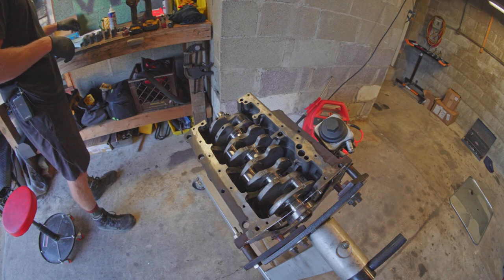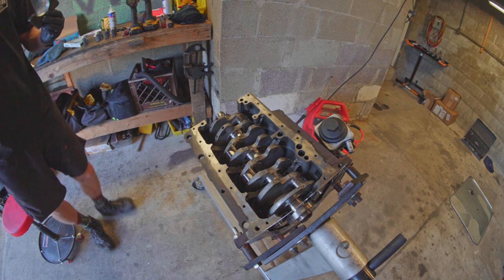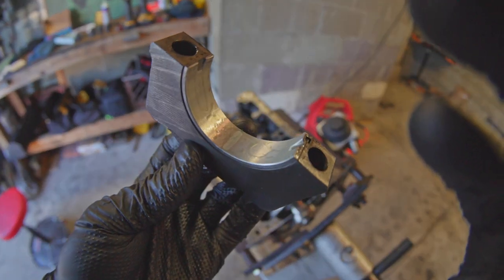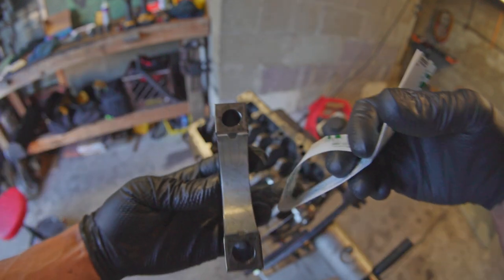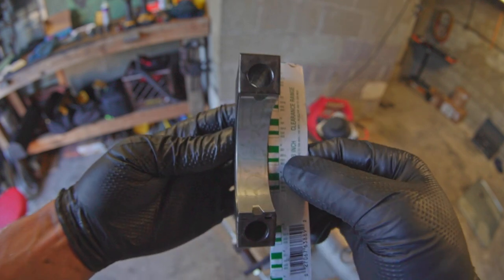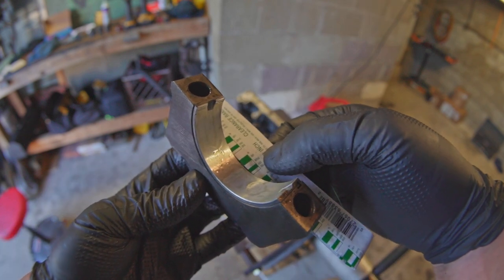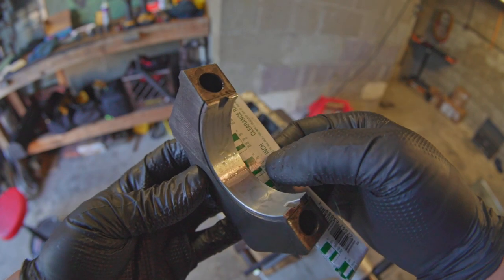Just to show you what I'm actually comparing here — on this journal right here, you can see this center spot where there's no oil; that is the Plastigauge. I'm going to take this and match it up to that spot, and you can see we're right there — it's right about at .0015, so that's money. That's super money.